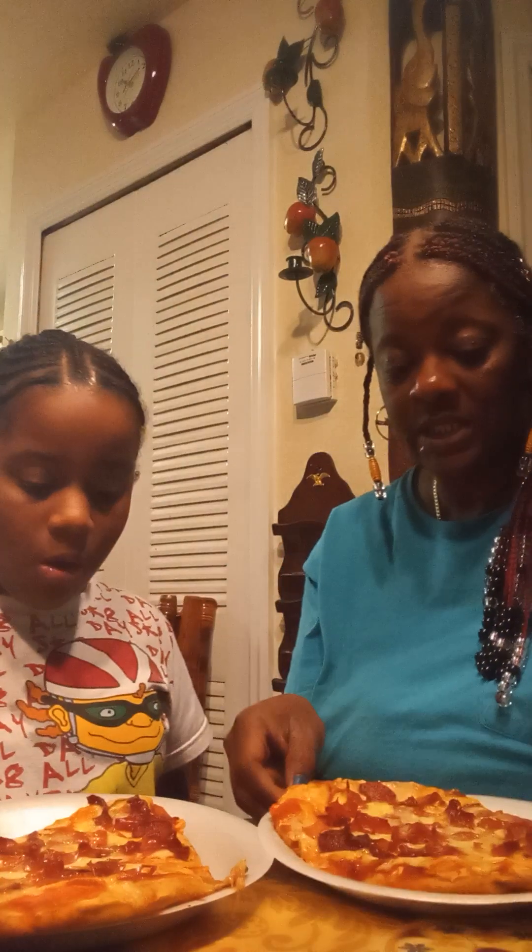Hi guys, so I'm actually going to do a mukbang with the cheese from the last video I made, because I ended up pushing stop on my video. So we're going to go ahead and do a mukbang so you guys can see what the pizza turned out like. I didn't want to just do the video like that without you guys getting a chance to see what it looked like. It looks very, very delicious. So let's see what it tastes like.